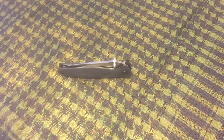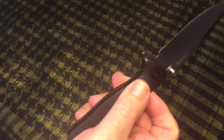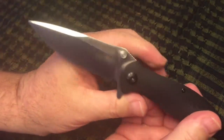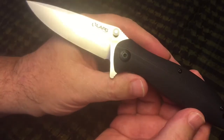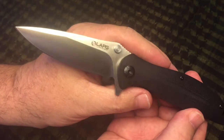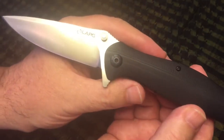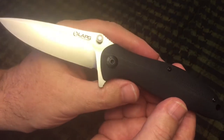Howdy Gorillas. 400 pound gorilla here and you're looking at the LA Police Gear TBFK S35VN EDC folding knife — yes, that's the official name. A lot of acronyms there, but the big selling point on why you should buy this knife is that blade is S35VN and this knife retails for $49.99.